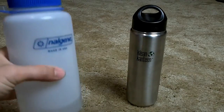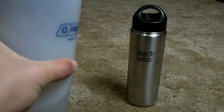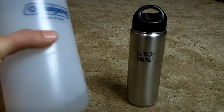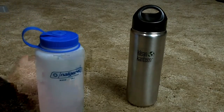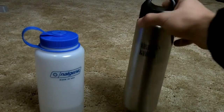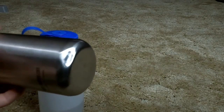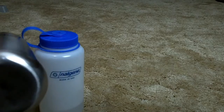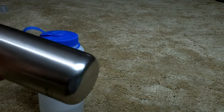As you can see, the Nalgene, even though it's hard plastic, is very flexible. I can drop it — and I'm very clumsy so I drop things a lot — and it won't break. The Klean Kanteen is stainless steel and doesn't take impact too well. You can already see a big dent right there underneath it. I've dropped it a lot and it hardly sits straight anymore because it keeps denting.